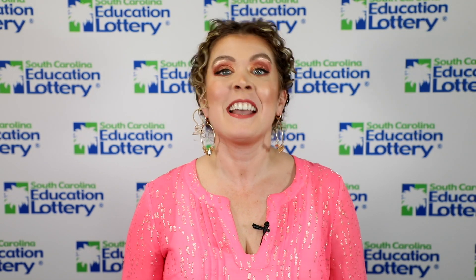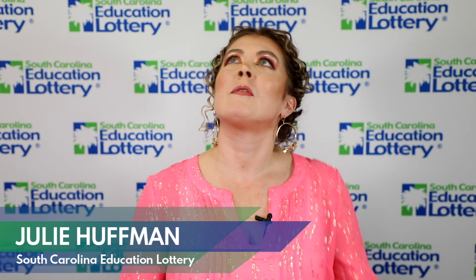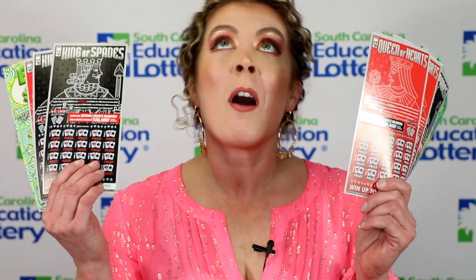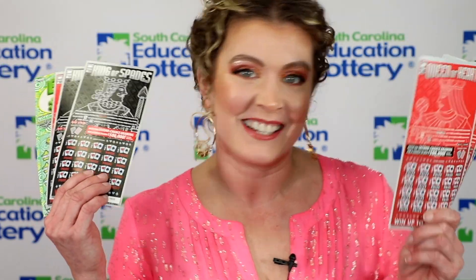Welcome back to Ticket Crafting with Julie, and I'm Julie. It's the month of love, and I thought it would be the perfect time to make a Valentine's Day bouquet out of voided instant tickets. With all the love in our heart, let's get to crafting.